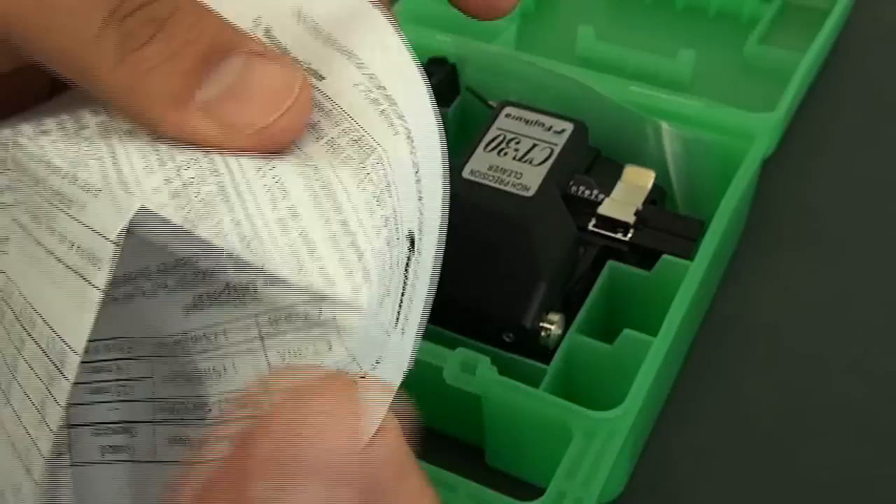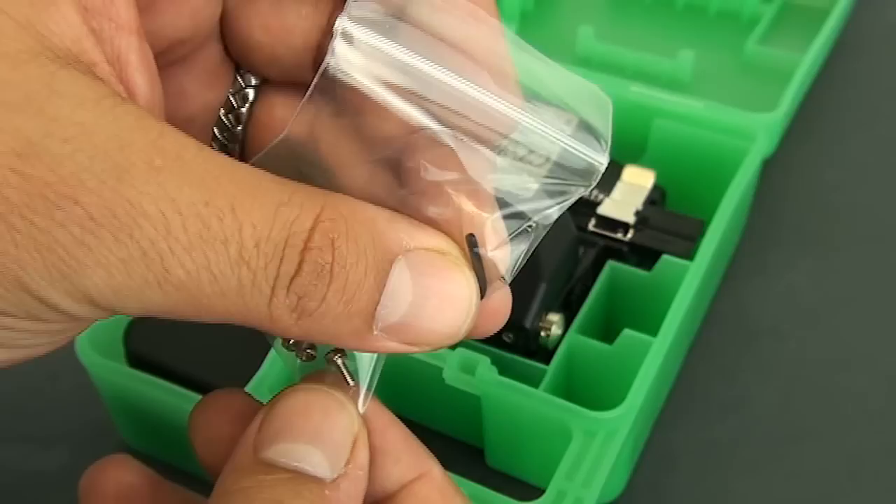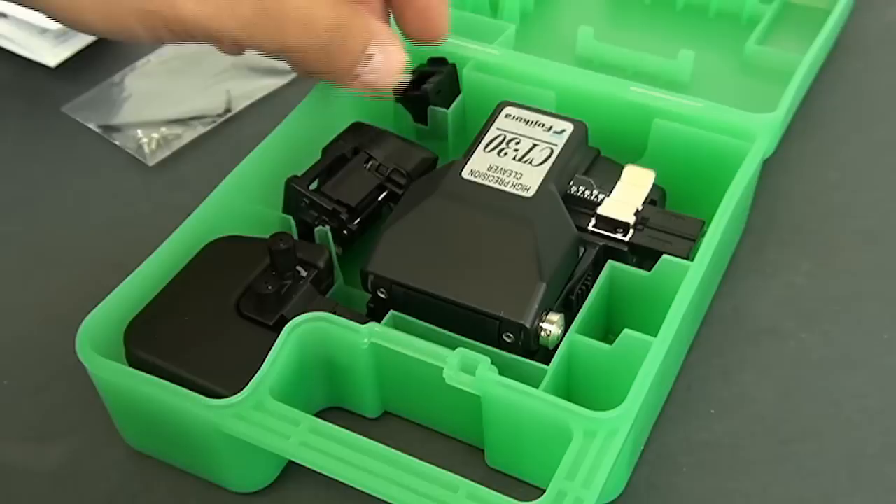We cracked the package open and here's what's included. You have the instructions here — you're not going to want to lose this. It lets you know everything you need to know about this cleaver: how to make the blade adjustment, the fiber scrap collector, all that good stuff. You'll notice there are some additional screws and an Allen wrench — this is pretty much the only tool we need with this cleaver.